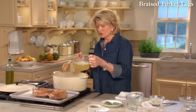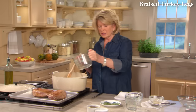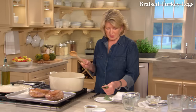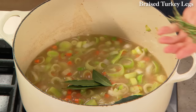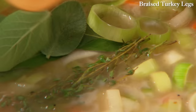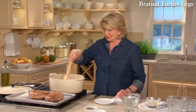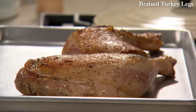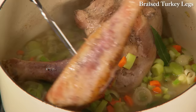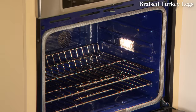Now add chicken stock — three cups. If you have turkey stock you could use that. Add bay leaves, at least three or four, plus three or four sprigs of fresh thyme and some nice plump sage leaves. All of this really enhances the flavor of what we are braising. Bring that to a boil, reinsert your turkey legs, and start off braising them skin side down. Have your oven preheated to 300 degrees. After 40 minutes, turn them over and cook for another 40 or 45 minutes.